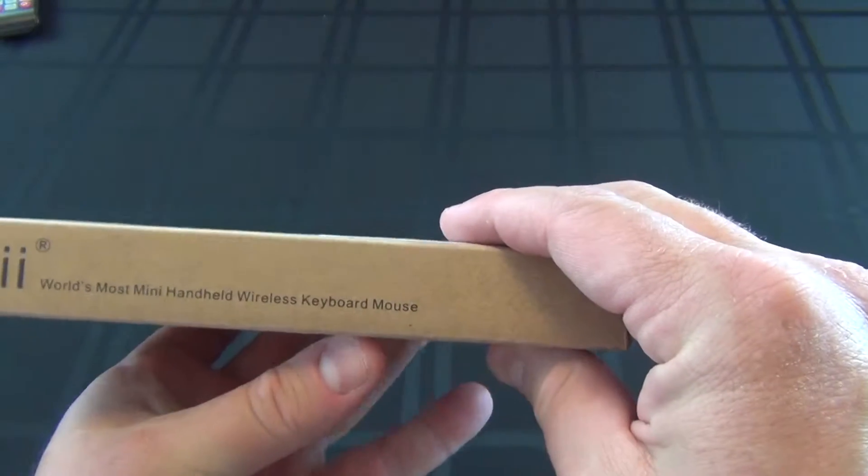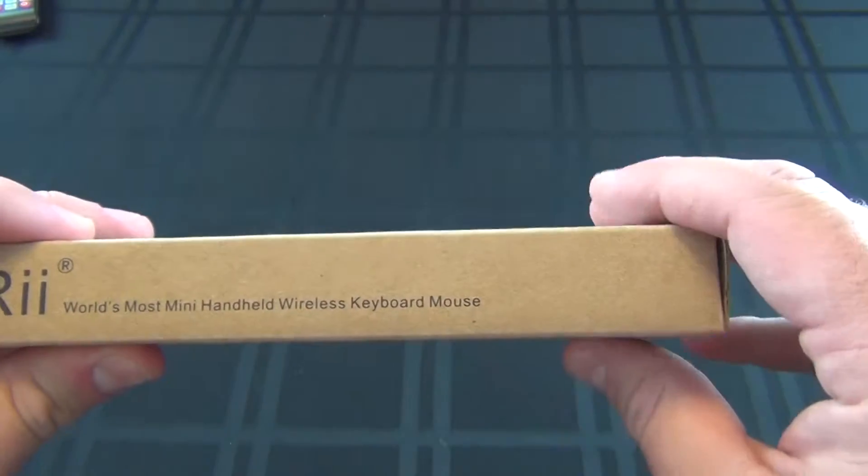Nothing special on the box. It says world's most mini handheld wireless keyboard.